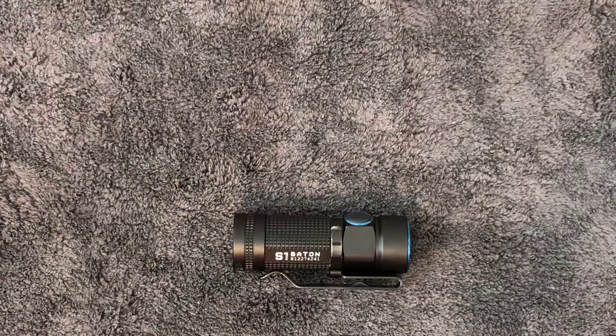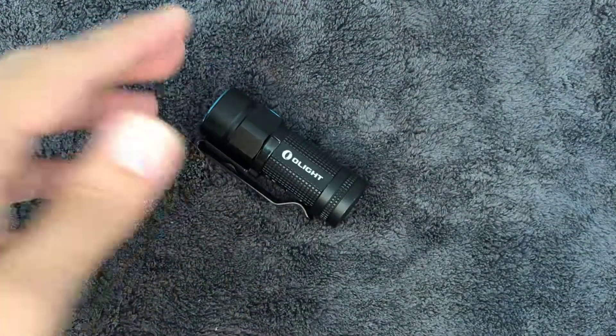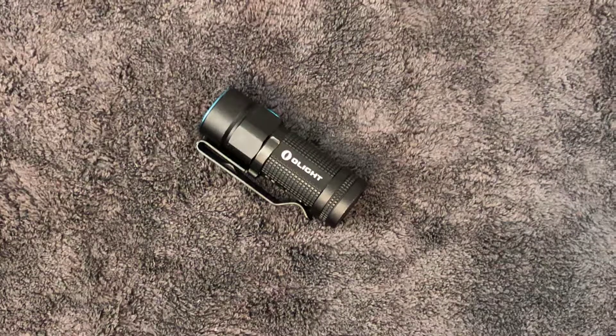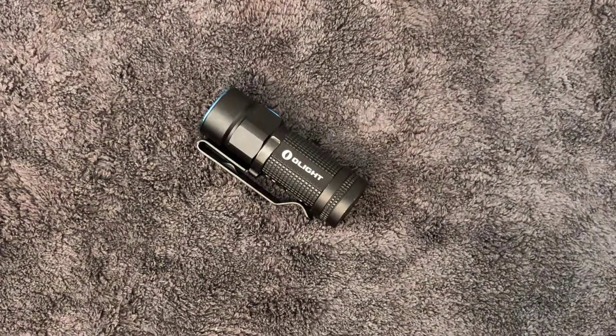So let me give you some quick specs on this. It has four different lumen settings. On your first setting, you're going to have 500 lumens, which is the standard on this flashlight, and that runs approximately an hour and 30 minutes. You're going to have another setting at 80 lumens, which runs six hours. Then eight lumens, which runs 40 hours. And on your fourth setting, 25 days — which is pretty ridiculous. It is IPX waterproof, with a beam distance of 360 feet, or 110 meters, and a max output of 500 lumens.